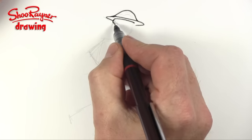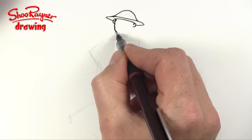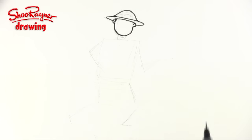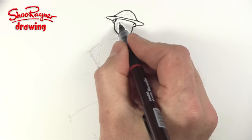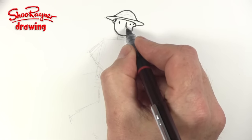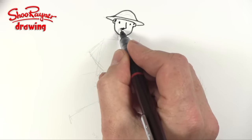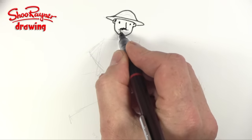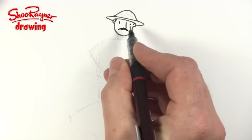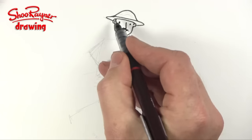He probably wants some ears sticking out there, maybe some sideburns, and then we want to see his head. I'm going to give him very simple eyes. This is going to be part of my drawing cartoon people series on Patreon, and I'm going to show the whole of this video and how to paint him at the end on Patreon, so you can go and watch that there if you like.